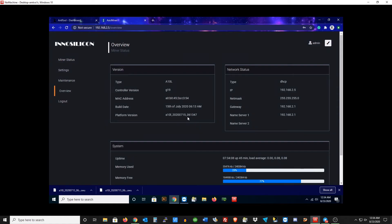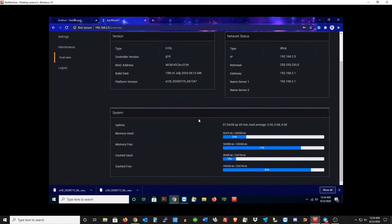Let's go to Overview and just check the type — looks good. MAC address looks good. Build date. Under platform version at the bottom, that's your firmware right there. I can check the file name at the bottom and it looks like those match — that's exactly what we want to see. Here we can check the uptime, the memory used, the cache used, and the cache free. Everything looks pretty good.